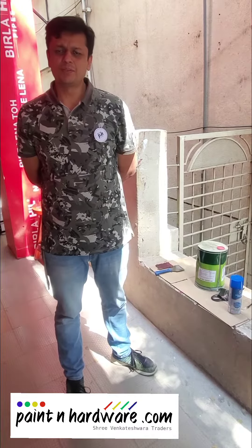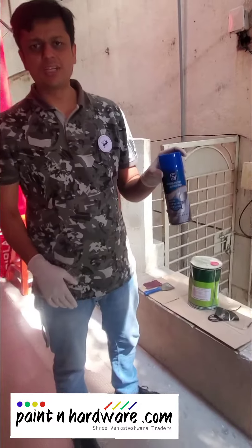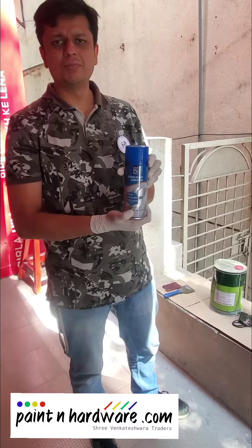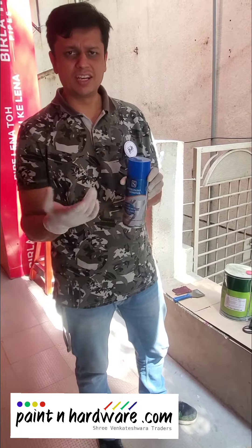Hi, we are from paintandartware.com. Today I would like to demo to you the Spray Paint Remover from Surya. This spray paint remover removes any kind of paint, especially oil-based paint from metal or wood. So let's try it out.